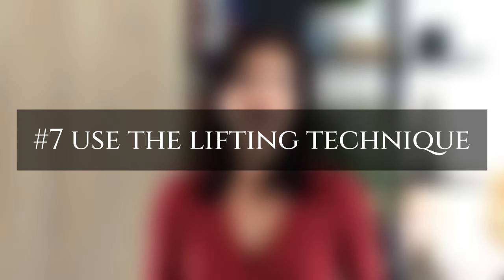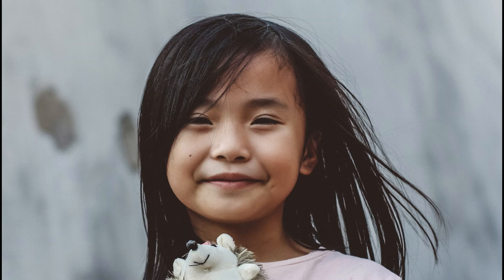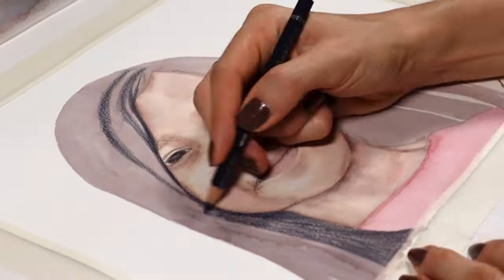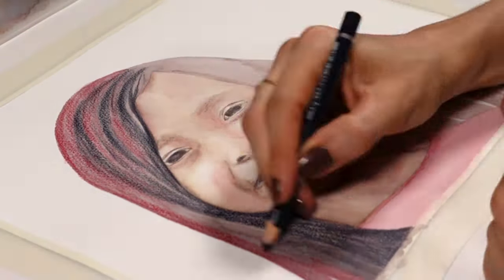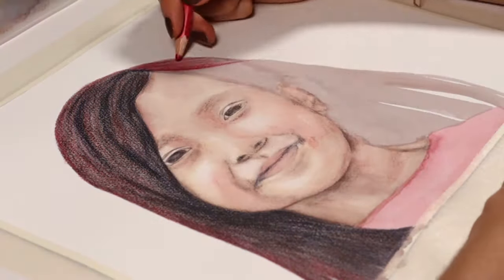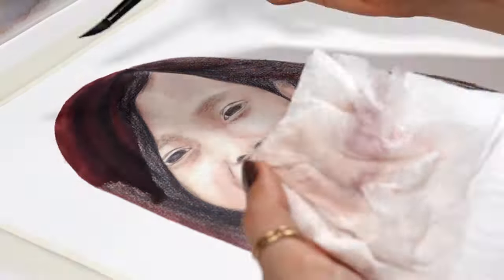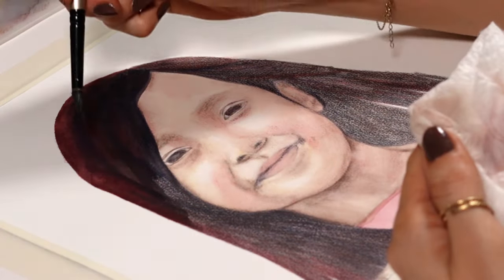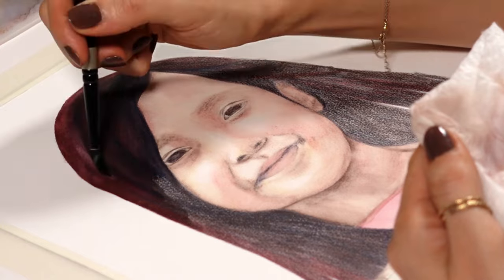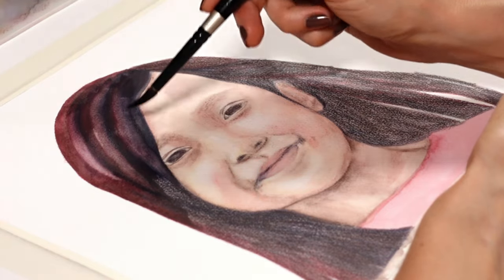With watercolor pencils, we can lift color just like we would with watercolors, and that can come in very handy in a painting. Here, I know the hair is very dark on the reference, so I'm not afraid to add loads of pigment right away — though normally it's better to start light and add the dark colors later. I'm still keeping some highlights by lifting the wet paint with a thirsty paintbrush, and that will help to rebuild realism later on, so don't forget you can use this technique.